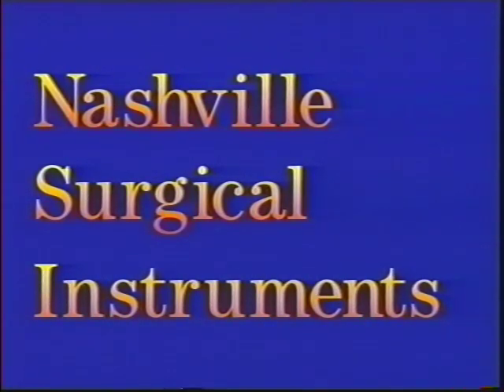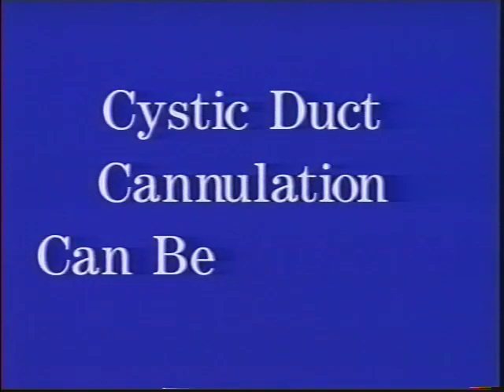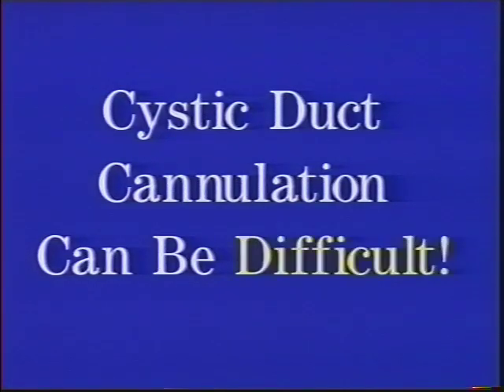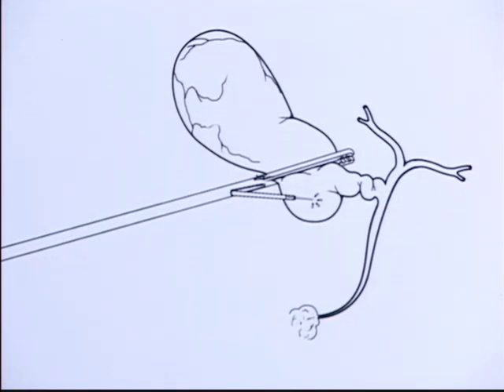Nashville Surgical Instruments offers preview cholangiography using the Kumar clamp. The reason for this method of cholangiography is that cystic duct cannulation can be difficult, with failure rates up to 30%. The Kumar clamp is a 5mm grasper with long non-traumatic jaws that applies completely across the lower part of the body of the gallbladder. The shaft of the clamp contains a channel for introduction of the Kumar cholangiography catheter, which carries a 1.25cm 19-gauge needle that punctures the Hartman's pouch of the gallbladder for quick and easy biliary access and cholangiography.